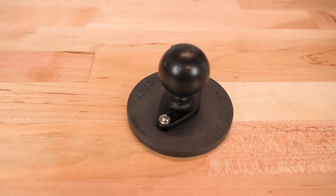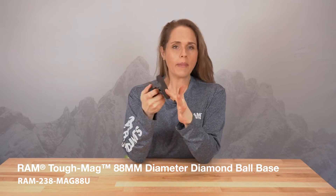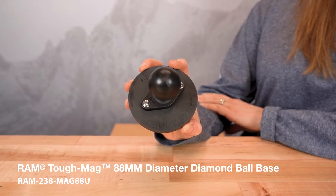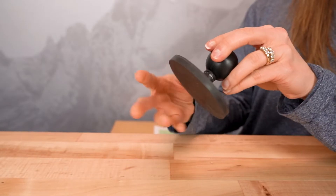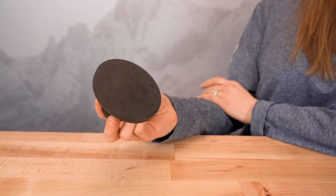Our brand new Tough Mag is a really cool product. It utilizes our Tough Mag magnet, and this new iteration comes with a diamond base and a C-size ball. This is going to hold up to four pounds, so you can attach a C-size arm and your device, and this is going to hold really, really strong.